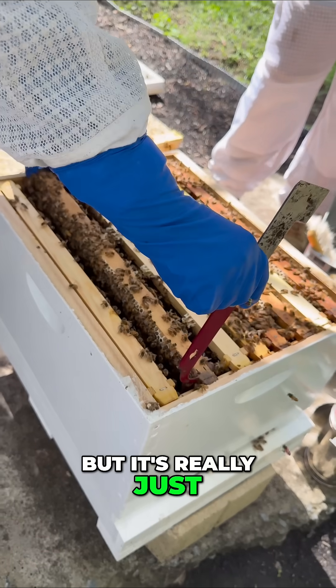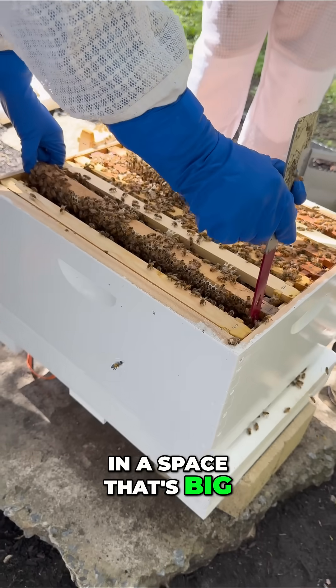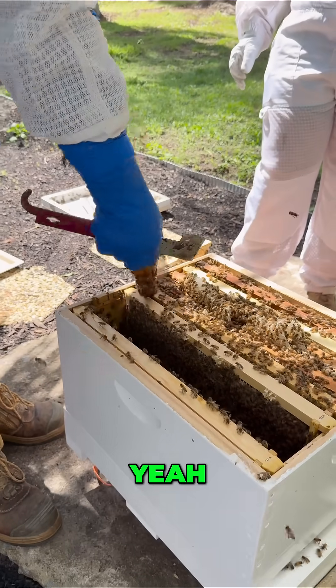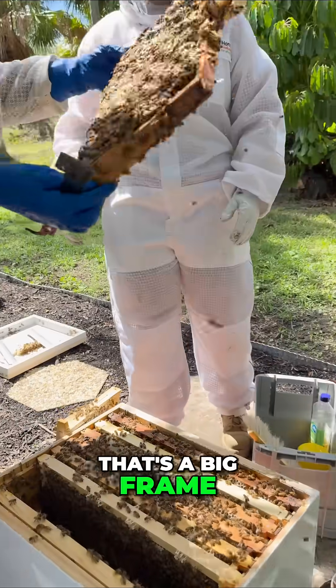They call it burr comb, but it's really just that bees will make comb in any space that's bigger than a bee — they'll make comb in it. Look, that's a big frame, look at that.